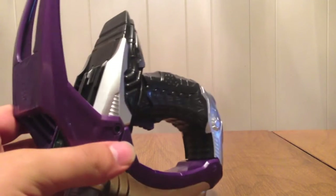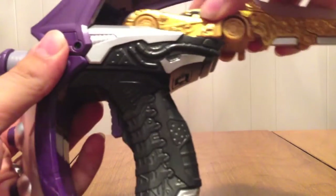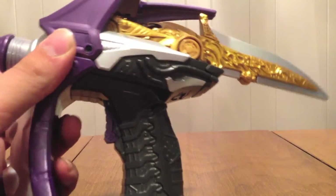Now we're going to take the other transformation devices and see what the Lupin Blade Viral Core will do with them. First up is the Brake Gunner — I'm going to stick this in and it gives me an error sound. It doesn't know what to do. That's upsetting.